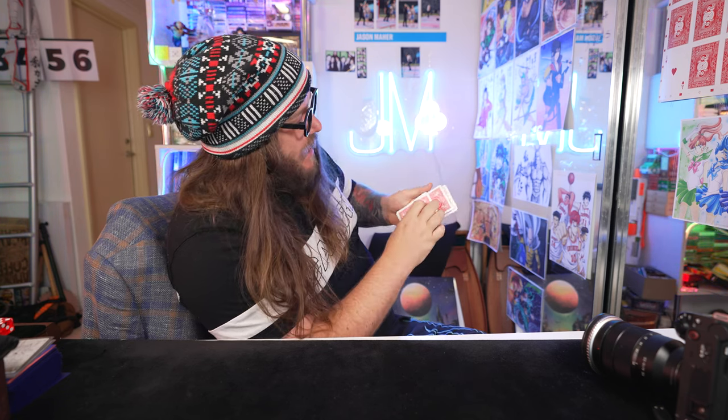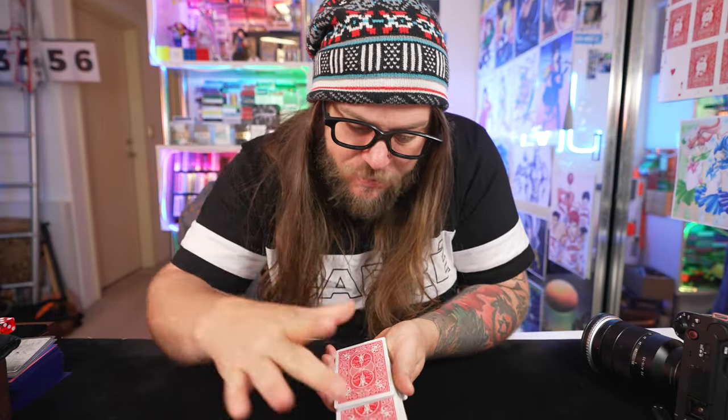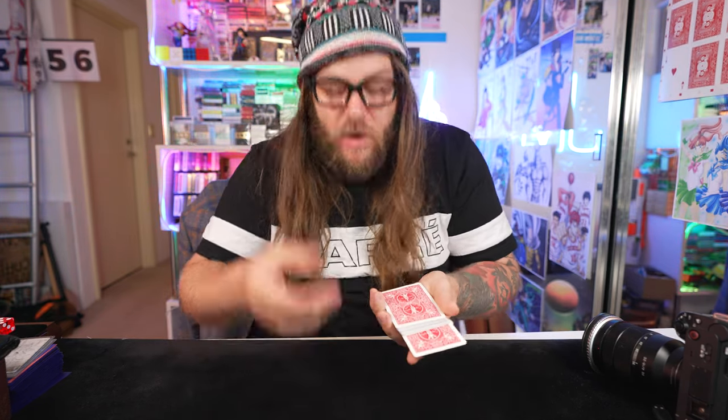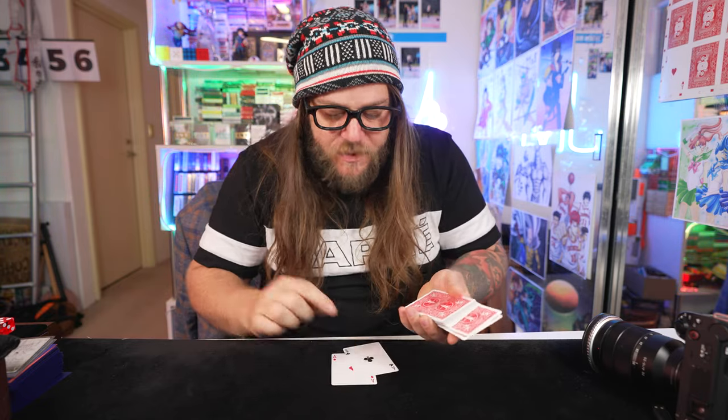Four aces separated throughout the pack. This will make it impossible to manipulate the cards. All you've got to do is pay close attention because I'm going to press an ace in like so. I'll even press in a second one and then I snap twice and then two aces will rise through to the top of the deck.